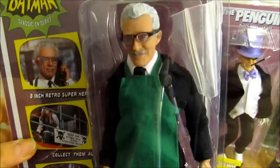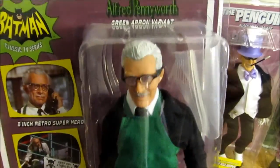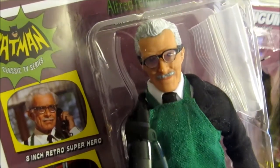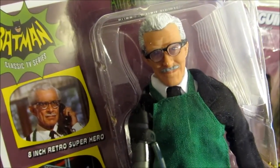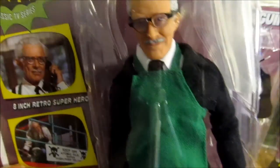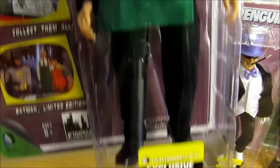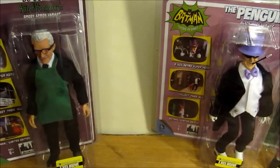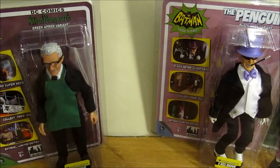We have Alfred Pennyworth, the Green Apron variant. He has these new glasses which I like very much. When you get him in the packaging the glasses don't come on — they come in a little bag inside. He has his green apron on that he's wearing often in the show, so that's really cool.